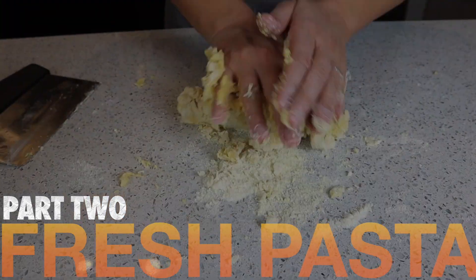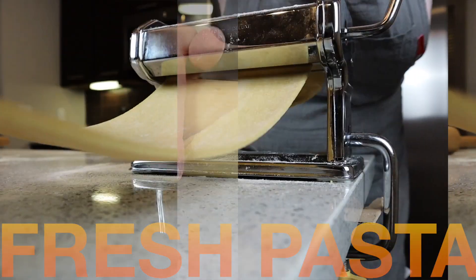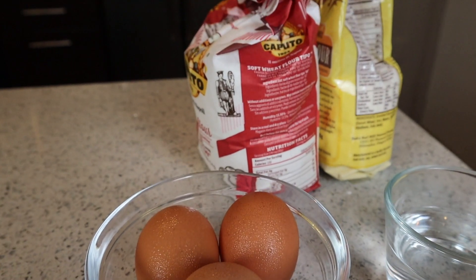Here we go, making pasta. Making pasta is super simple, really fast, really easy, and it just requires very few ingredients.